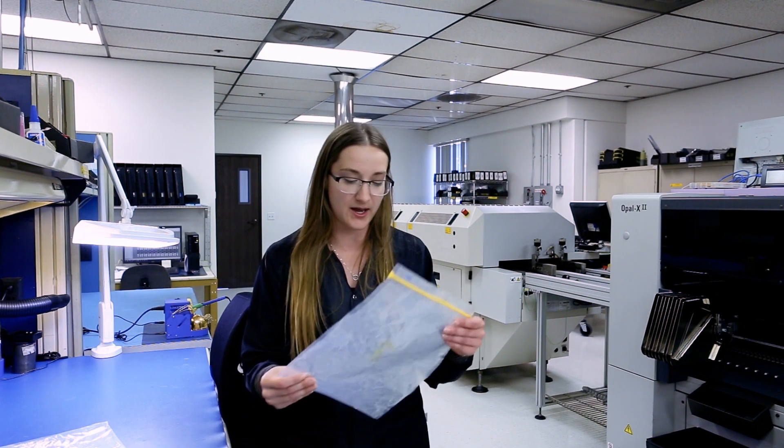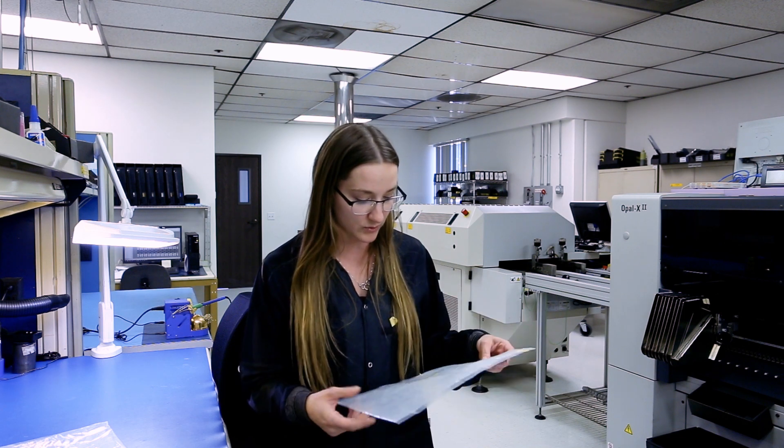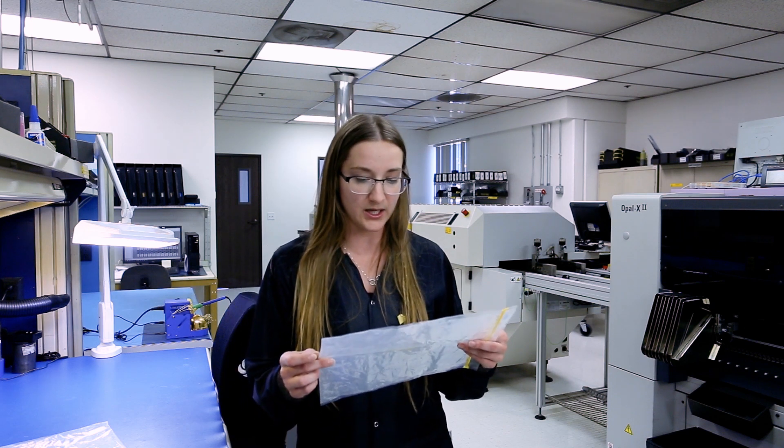This week we had a static dissipative bag that was questionable, so we tested it. It is out of spec, so when we get bags that are out of spec, we just go ahead and throw them away and replace them with a new bag.